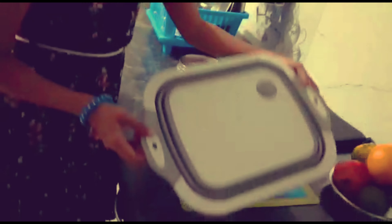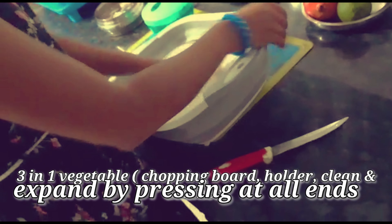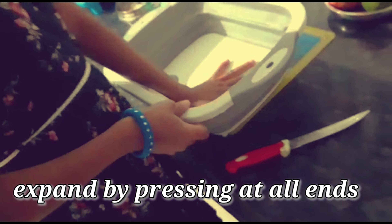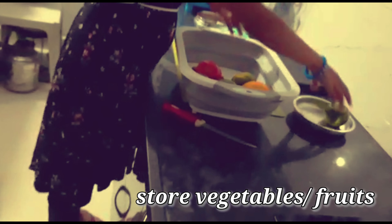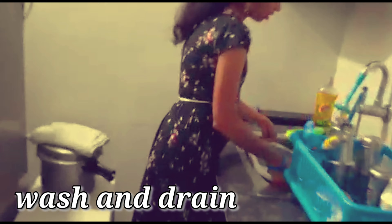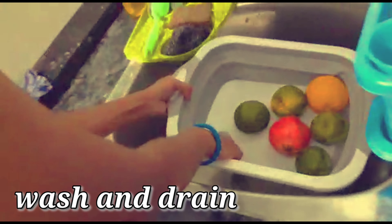We will try the vegetable and the fruit. This is 3-in-1 pieces from the vegetables. Then we will try to cut the onions into the chopped brush. Now we will try to cut the ingredients. We will try to cut the vegetables more slowly in the pot.